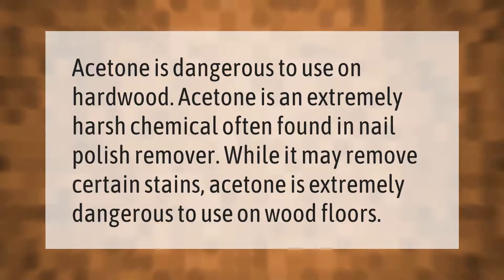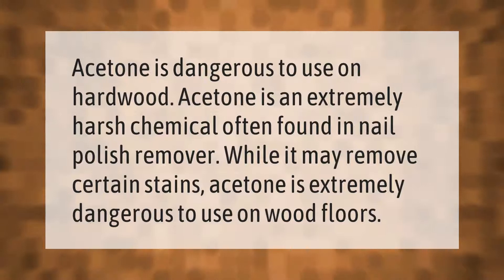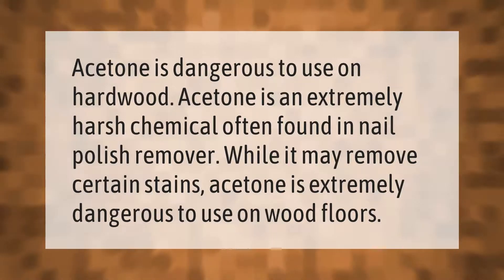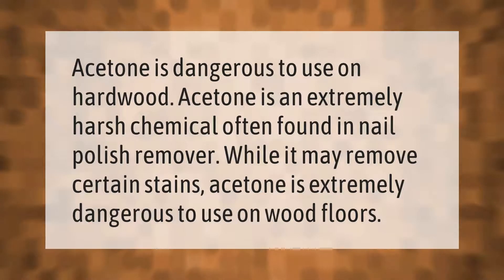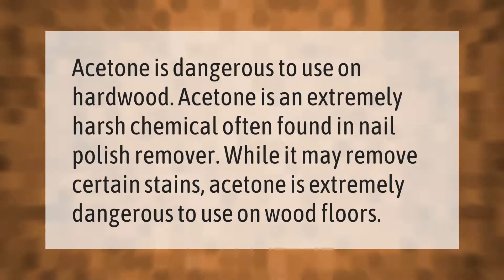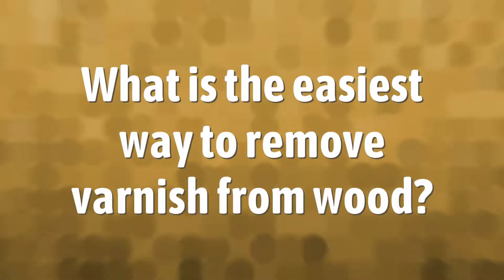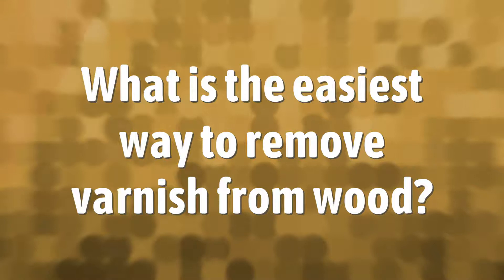Acetone is dangerous to use on hardwood. Acetone is an extremely harsh chemical often found in nail polish remover. While it may remove certain stains, acetone is extremely dangerous to use on wood floors.